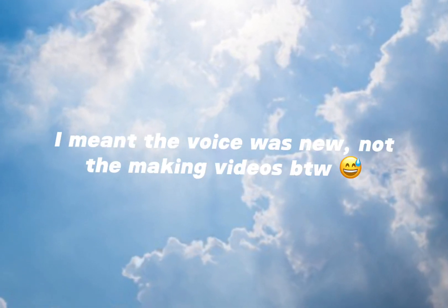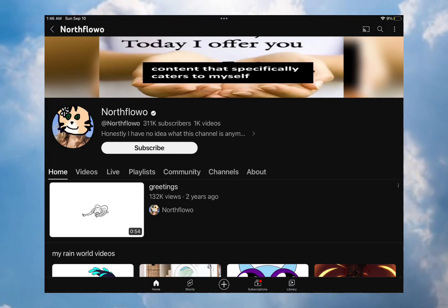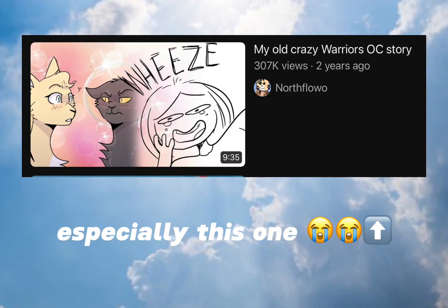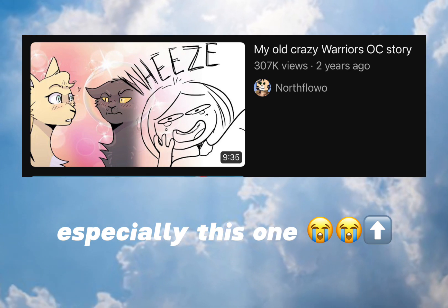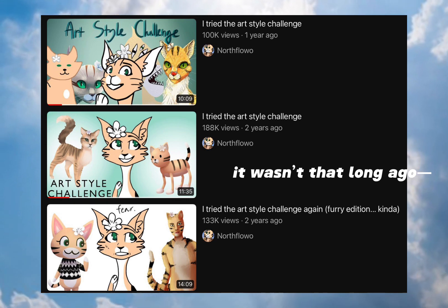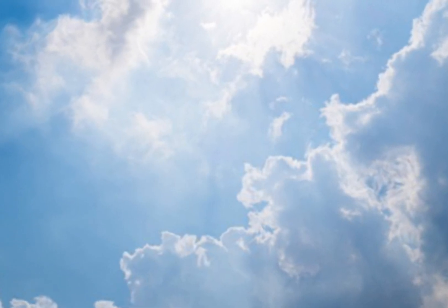Hi everyone, it's me Emily — or angel, whatever you want to call me. This is kind of new, but I wanted to make a video inspired by Northloa, a YouTuber I used to watch when I was younger. I used to watch her warrior cats videos. Anyway, a long time ago she did an art style challenge, and a bunch of other people did one too.